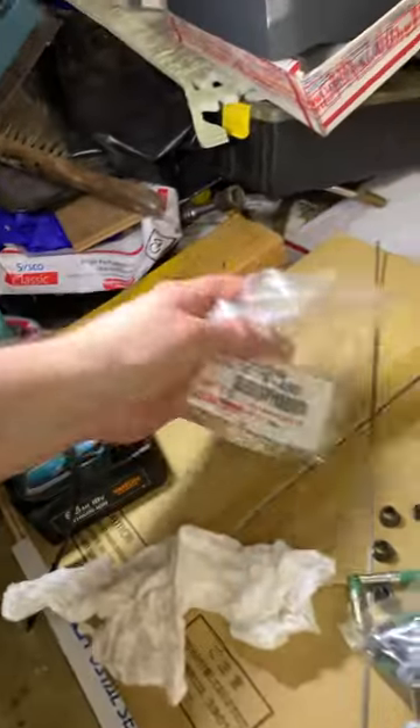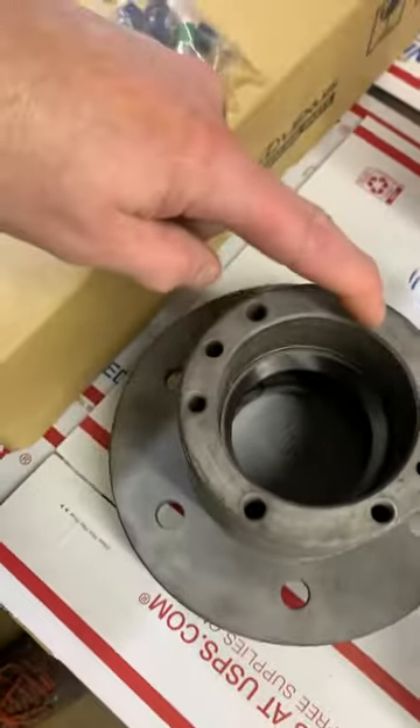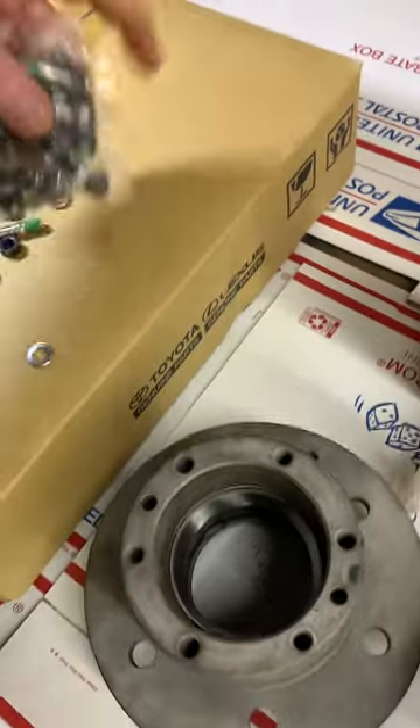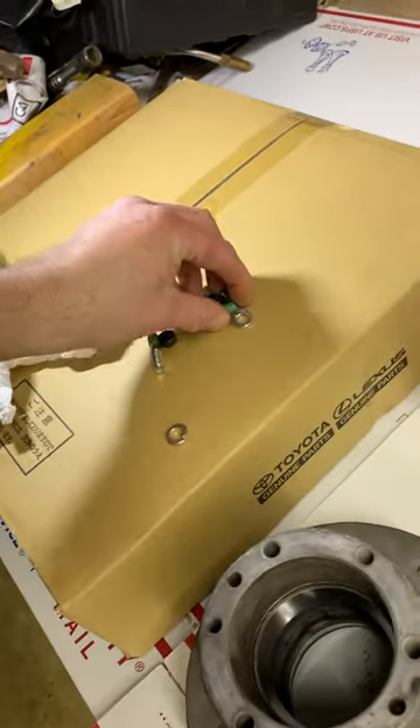I'll order the Mark 7 nuts tomorrow — let's count: one, two, three... I'll just order a 20-pack. That'd be good to have around.